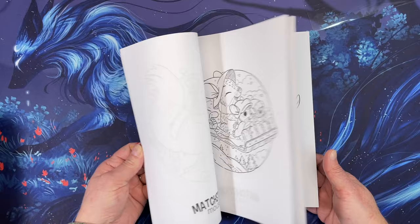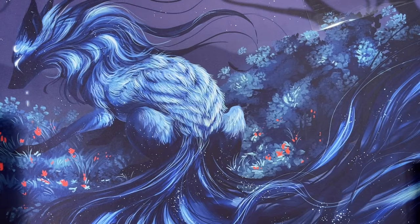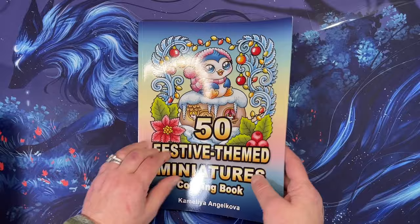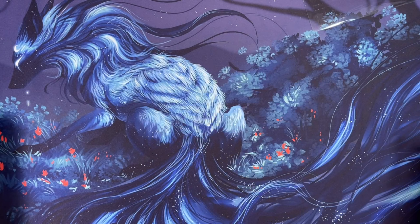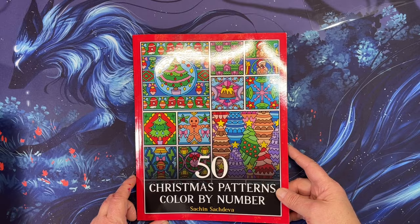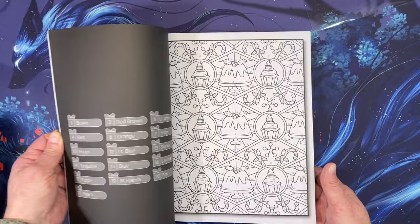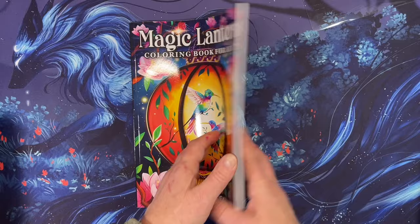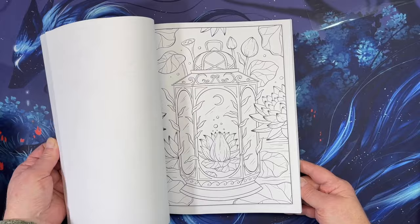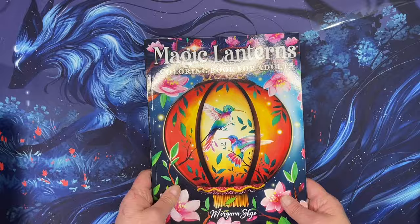I got Matchstick Mouse: A Winter Coloring Book — I already have a buddy color set up for December on that one. I also picked up 50 Festive Themed Miniatures by Camellia Angelkova — super cute, there may be a flip through on my channel. I got the new 50 Christmas Patterns Color by Number — haven't had a flip through filmed yet. And Magic Lanterns by Morgana Sky — just a beautiful, beautiful book. I love making the lanterns glow.